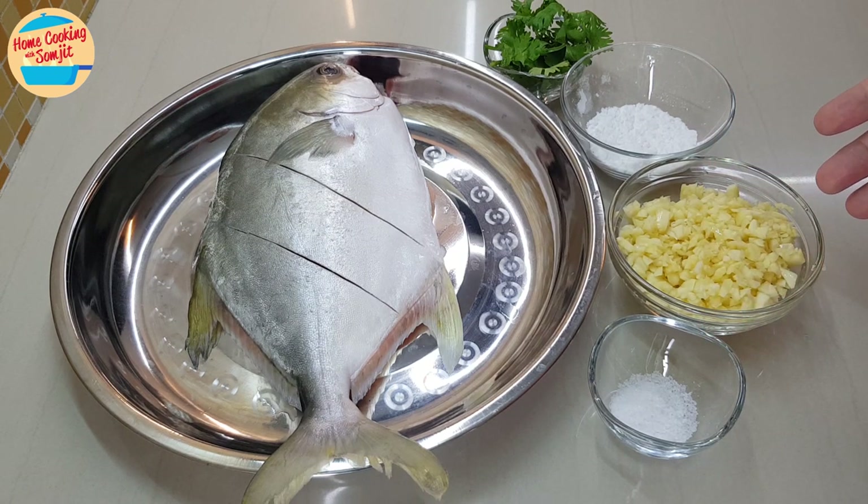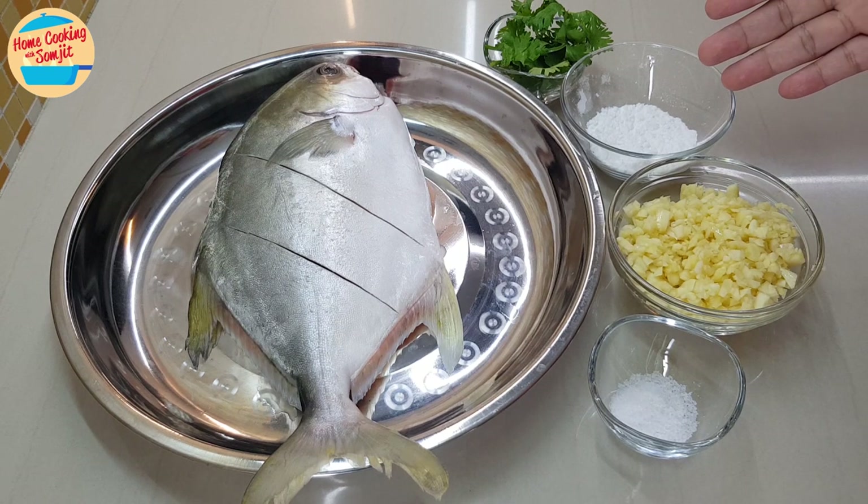Three-quarter cup of chopped garlic, 2 tbsp of tapioca flour, cilantro leaves for garnishing, and oil for deep frying.